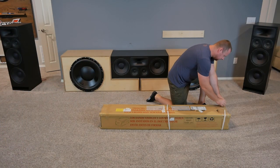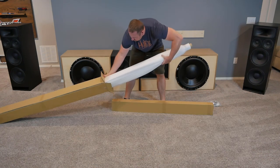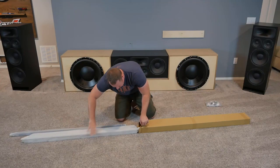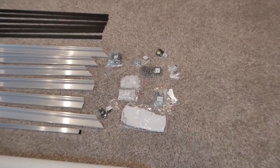This isn't quite DIY, but there is some assembly involved with this screen, so we'll go over that first before we dive into the performance. First, make sure you have an open area big enough on your floor for the entire screen and some room to work around it. The box comes with everything you need for assembly, but you will need a few tools including a Phillips head screwdriver, a drill preferably, stud finder, and a tape measure.